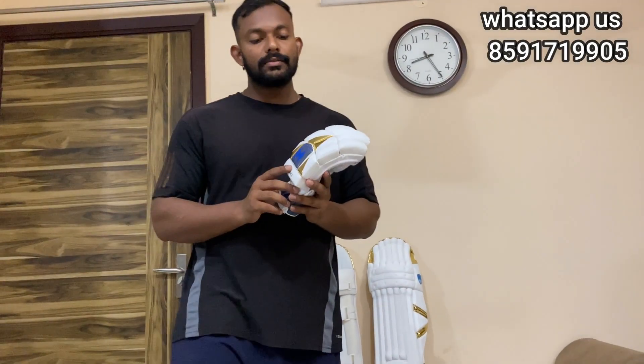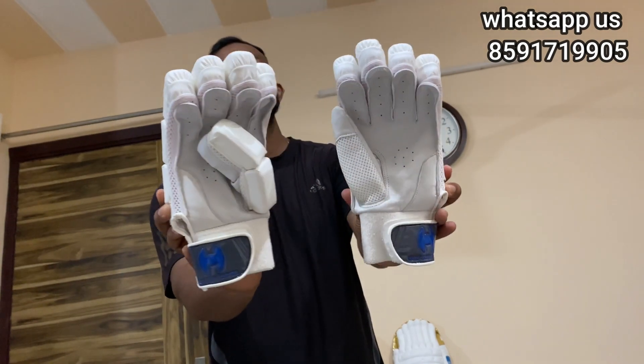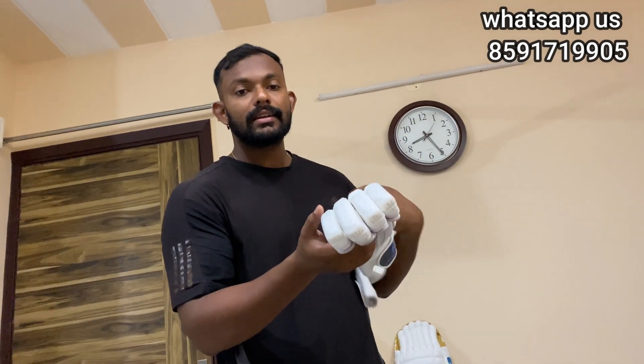These are our gloves. It is a white and golden combination. It is also in finger cut. It is cheap leather. It is a very good material. It is very lightweight and full size.